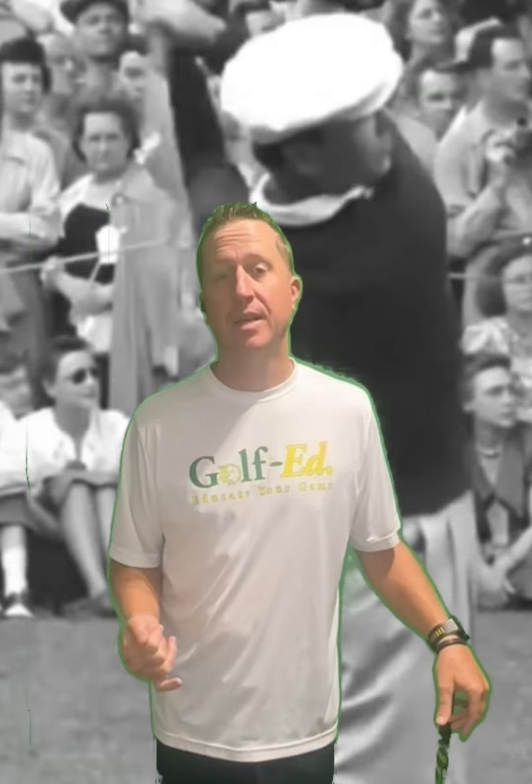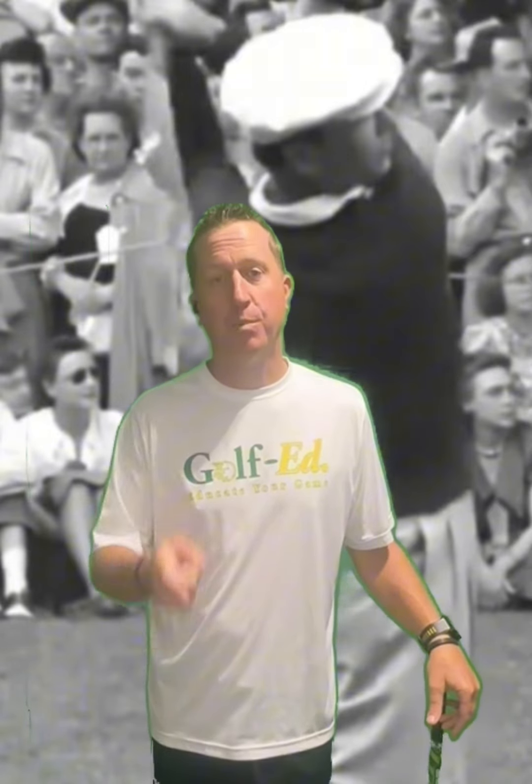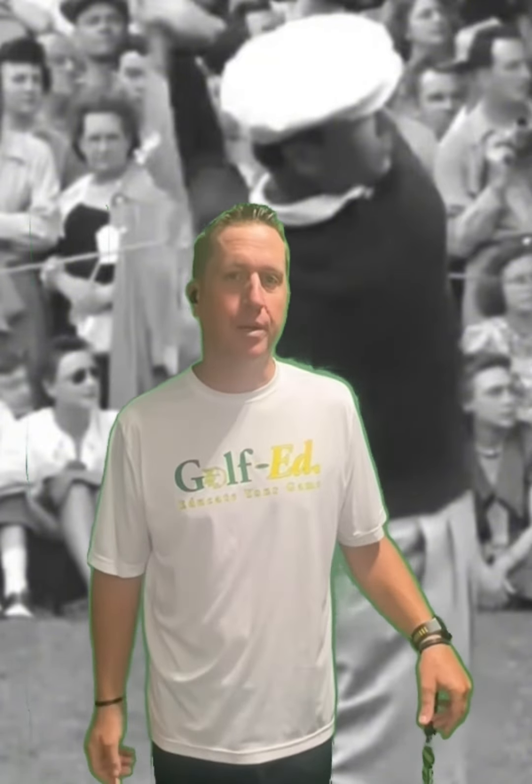Hey guys, it's Dave from Golf Ed. Last week I did a really short video about not casting in transition. I'm going to expand on that now, but first I want you to watch this video of Ben Hogan.